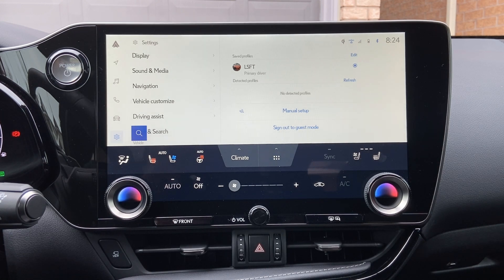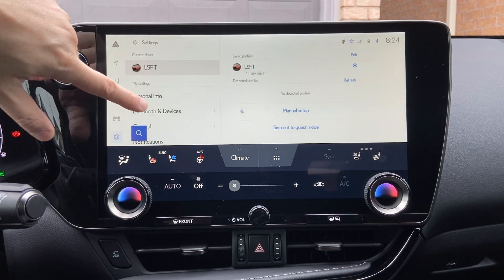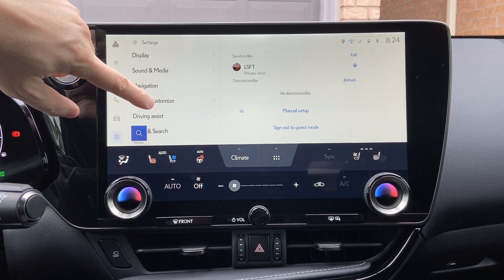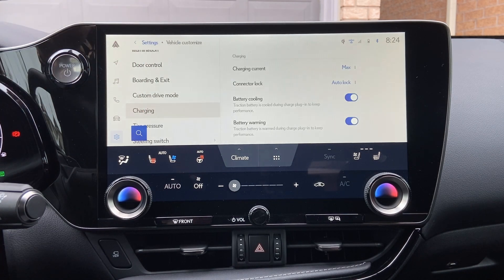Hey, it's LSFT here again. Today we're here to talk about charging customizations. This applies to the NX450H Plus plug-in hybrid, because that's the only vehicle that can actually take the plug-in. To access this, you go to the gear icon, then go to Vehicle Customize, and right there you'll find an option called Charging.